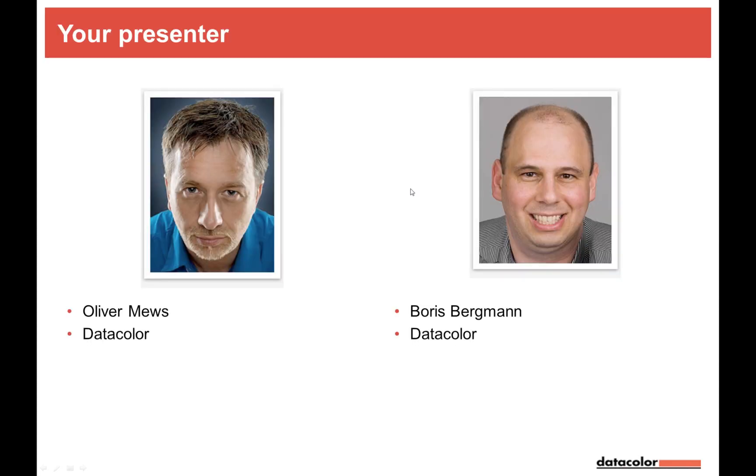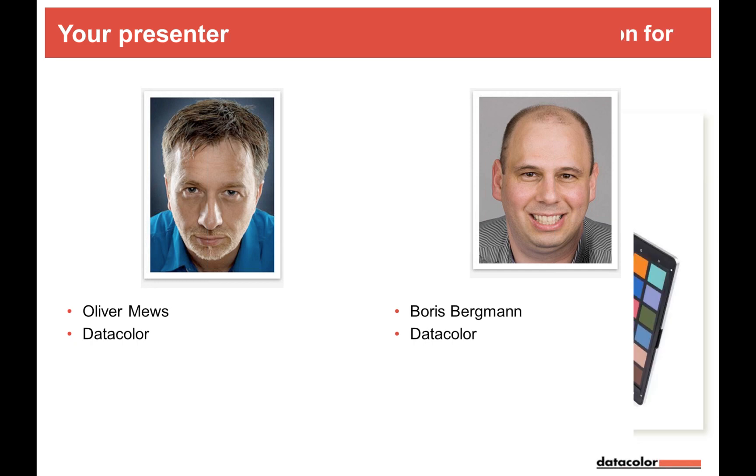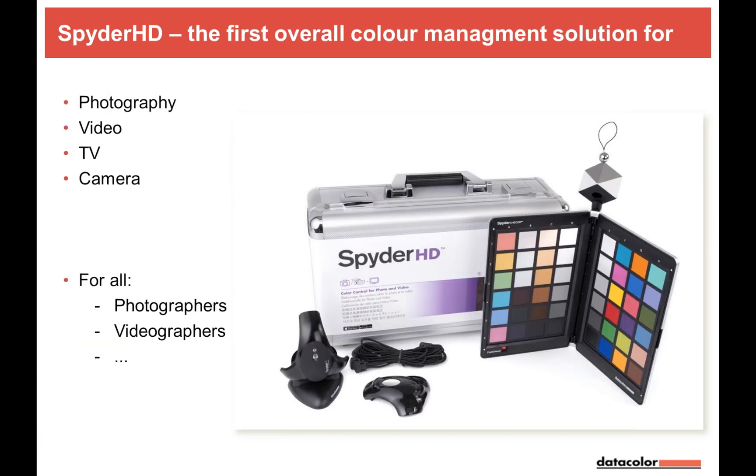I'm Boris Berkman, one of two presenters for this webinar. Tonight it will be just me. So you're warmly welcome. Spider HD is the first overall color management solution covering both videography and photography — for your TV as well as your cameras — for those who take photos, videos, or both.